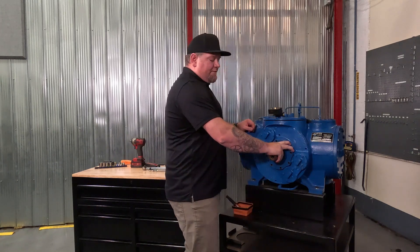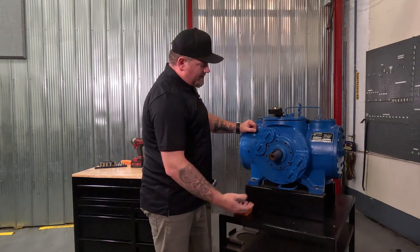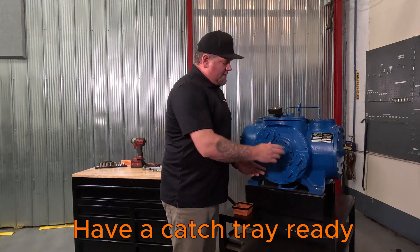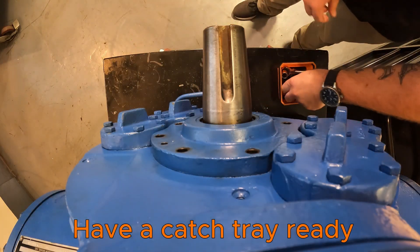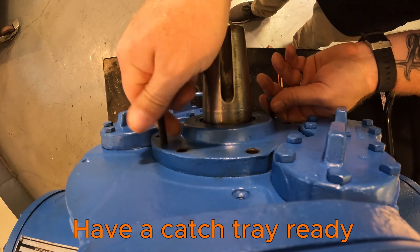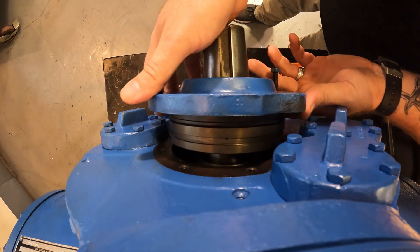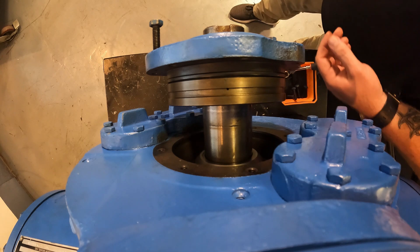The seal cover is loosened off, you've got all the bolts out, now it's time to pull the seal cover. You want to pay special attention and add a drip tray or catch tray for oil because there will be oil behind this cover. There are two jacking screw bolt points where you can put in threaded rods or two bolts to lift it off the face. Pull it away nice and evenly so you don't crush anything, and make sure you have that drip tray in place.